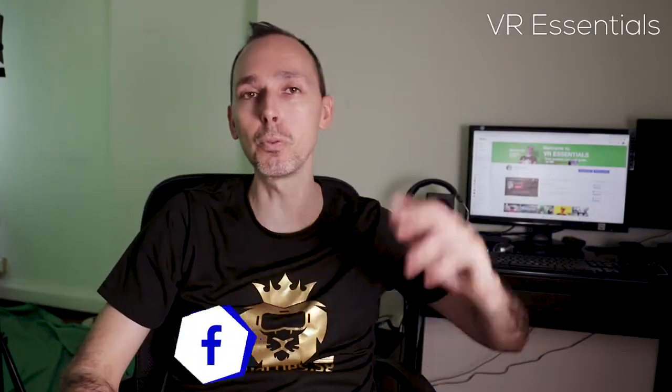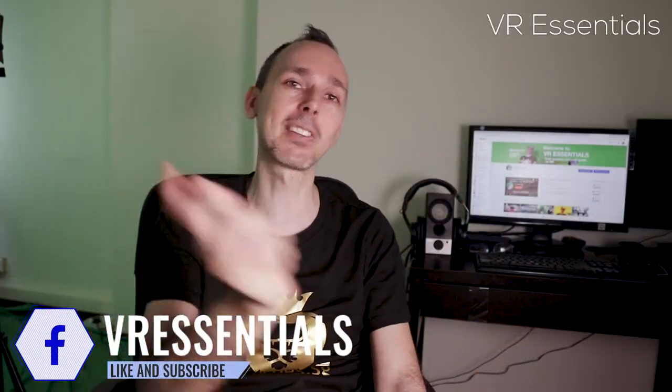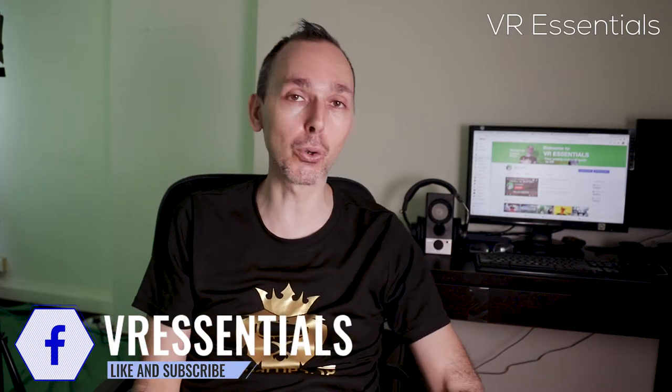Hello, bonjour, comment ça va? And welcome back to VR Essentials. My name is Lazius K and I talk about the practical uses of VR.